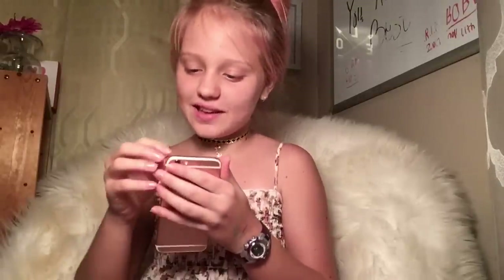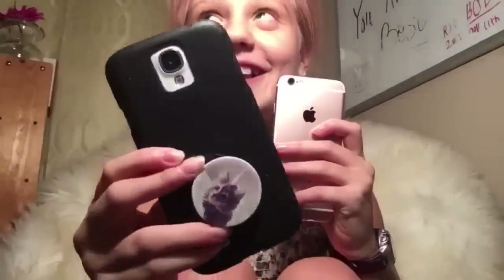It came with a screen protector already on it — it has everything! So this is my other phone, the Samsung Galaxy S4, and then this phone, which I think is a lot prettier. This is what the Galaxy S4 looks like and this is what the iPhone looks like — they're actually the exact same size.